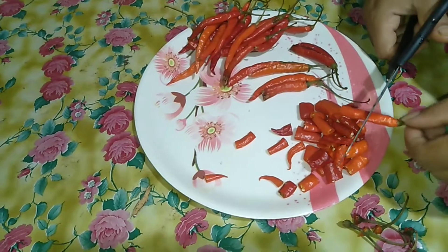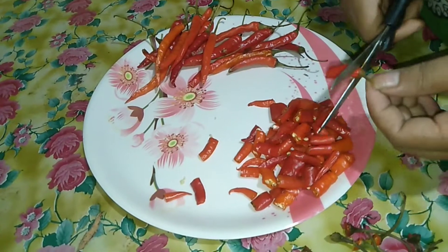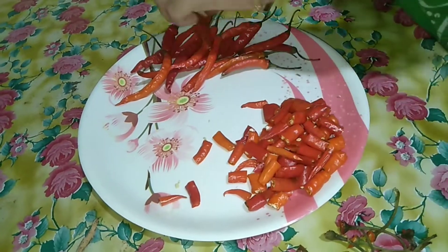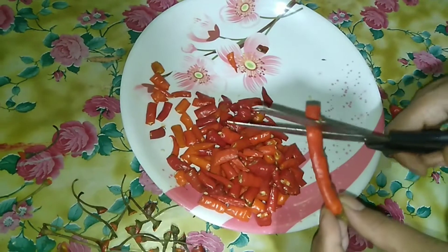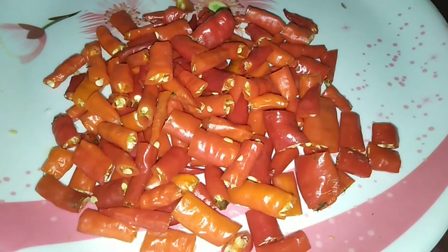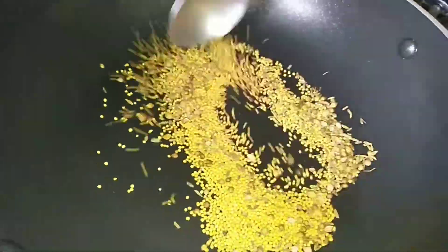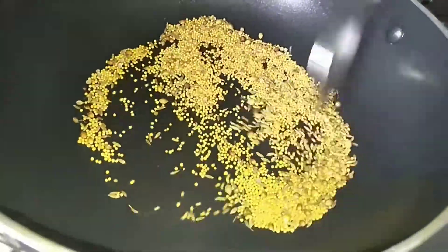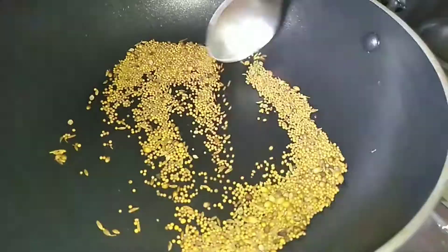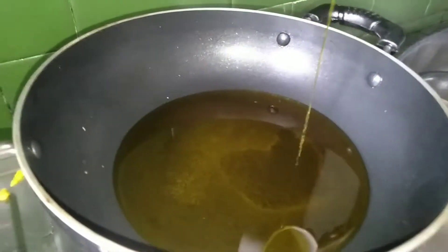I will add a little bit of salt. This is a good thing to do with a lot of vegetables.